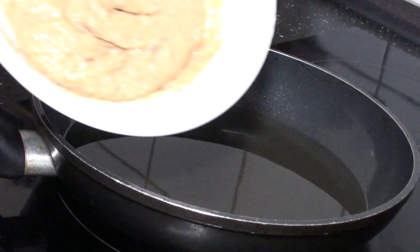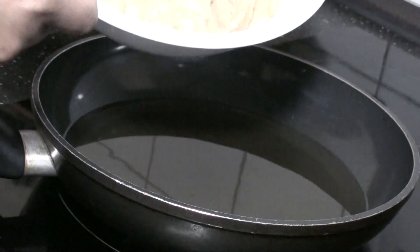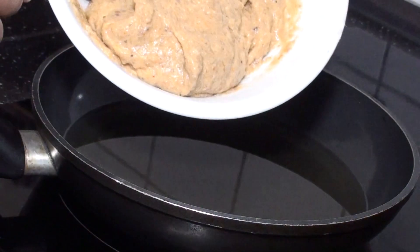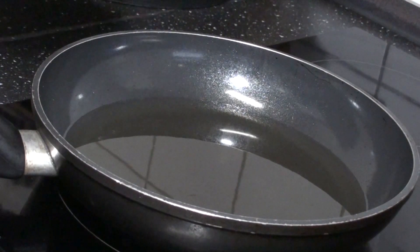I'm having akakro. I've already blended my plantain. There is pepper, ginger, and cassava flour in here. I already have a video on this, so I'm just going to fry my akakro now.